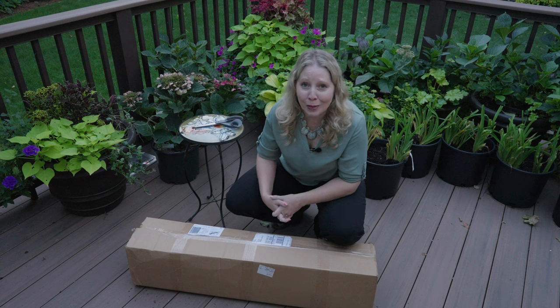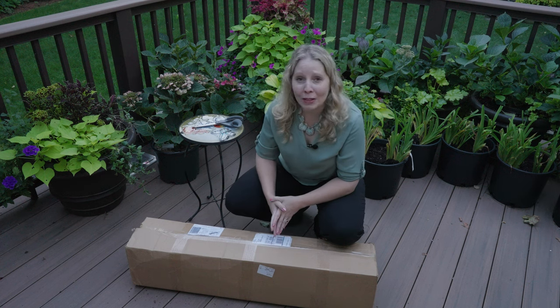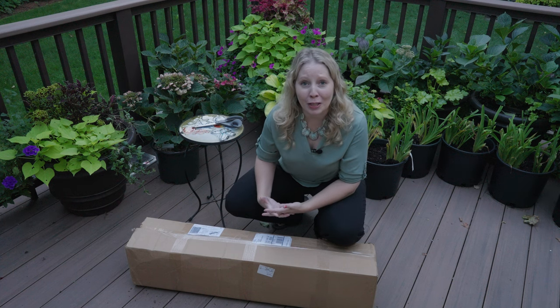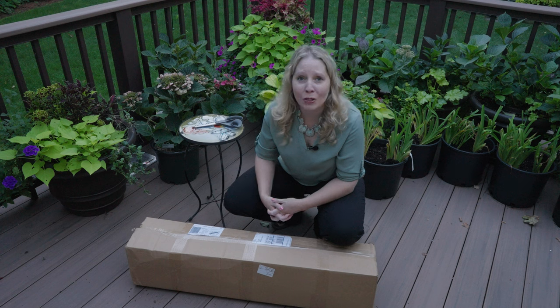I have been told that they're an excellent place to order from. I haven't ordered from them before. They don't sponsor this, but I always want to pass on good information so that if you're looking for an unusual hydrangea, that might be a place that you go to look for them.